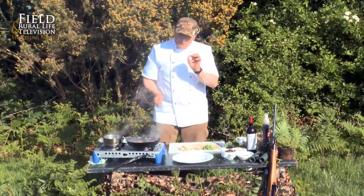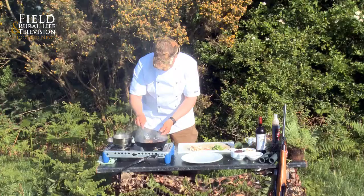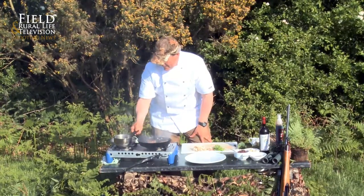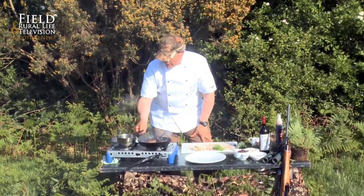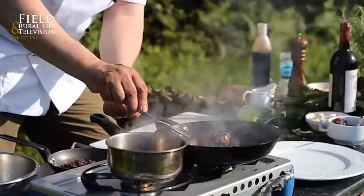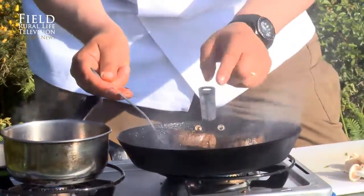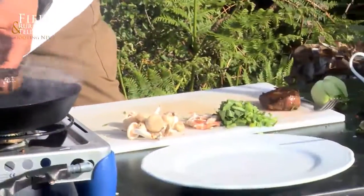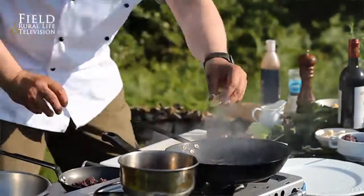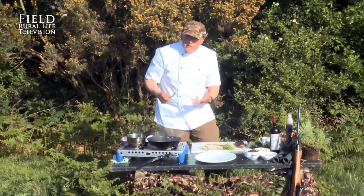I like my venison a little bit pink, and I think that's how it should be served. Okay, they're ready to come out. All game should be rested — pop those out and put them on the board. Add a little bit of butter to the pan; you're picking up all those flavours from the venison, so that's why we're using the same pan.